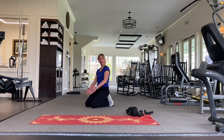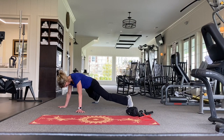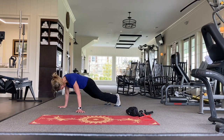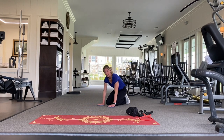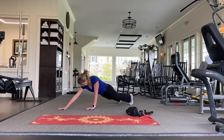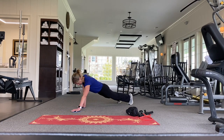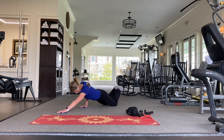Now we can go in and out, working our outer thighs. You can also use these gliders to make a plank just a little bit more difficult by putting them underneath your hands and going forward and pulling back. If you want to modify or go even deeper, you can do that as well.